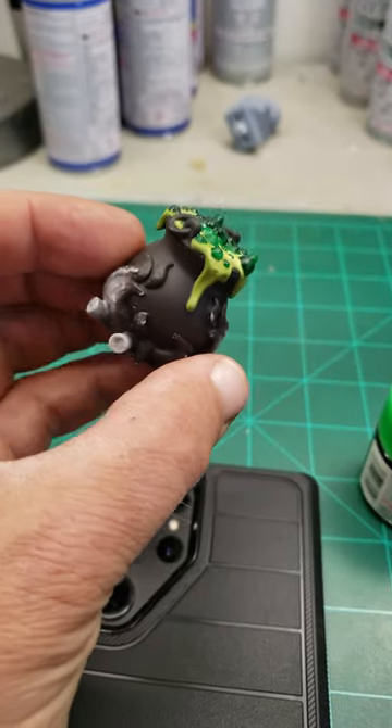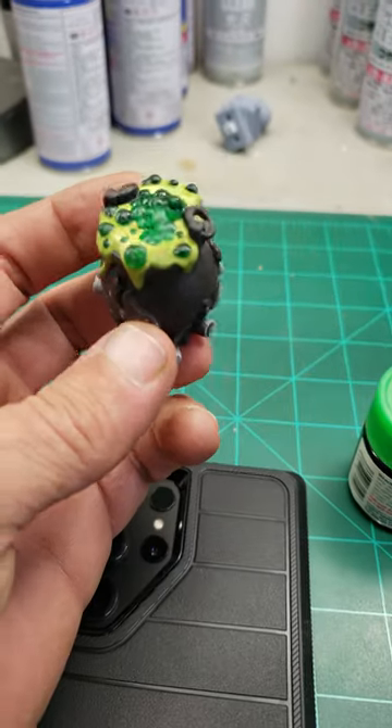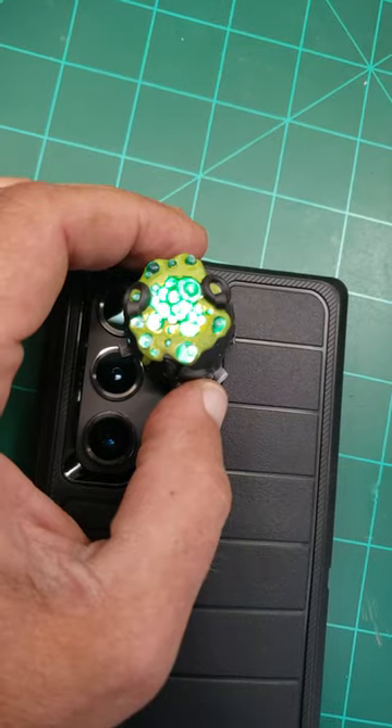Well, this is where we were with the cauldron. It did look slimy and green, but I did not like how the masking came out. It left ridges again, so it took a purple bath.